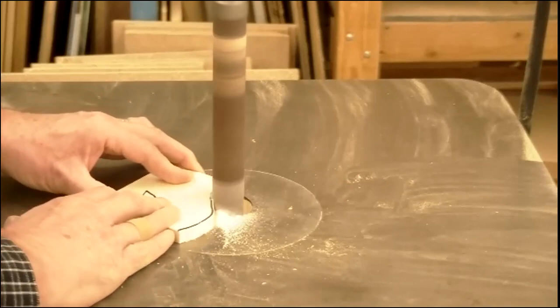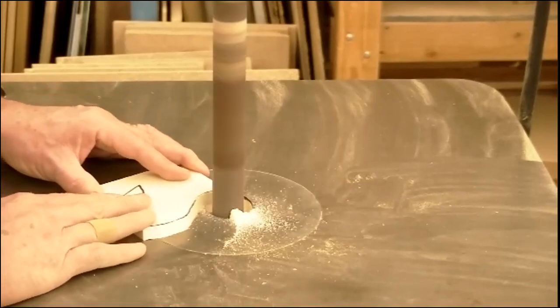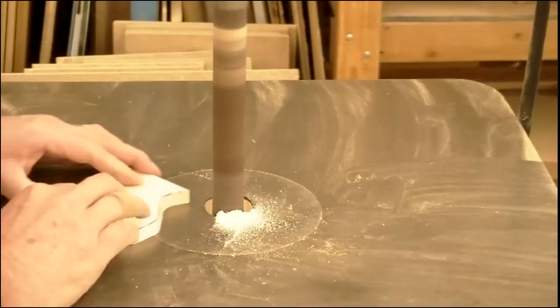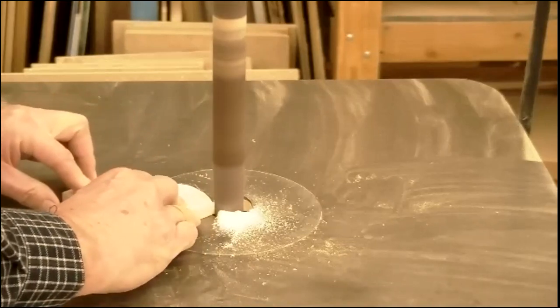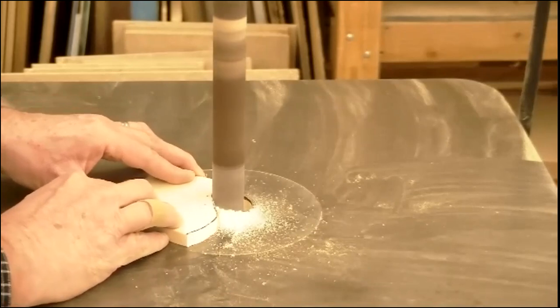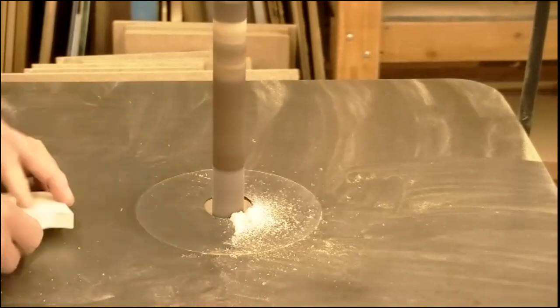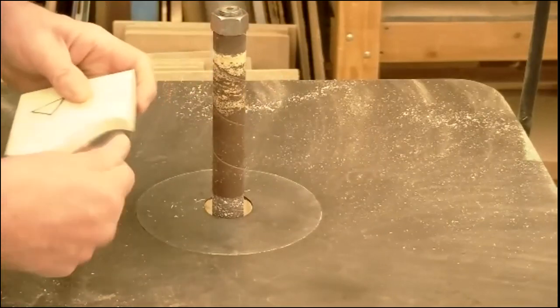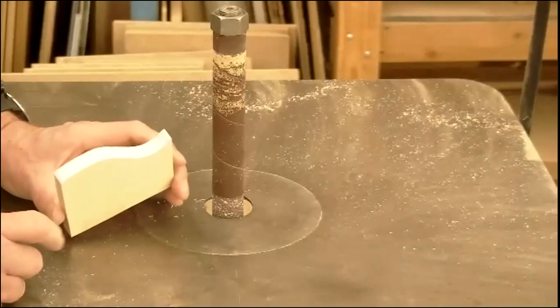The spindle sander removes material pretty quickly, especially on soft material like pine. It doesn't take a lot of pressure; the more pressure, the more material is removed. If you're getting close to your line and doing fine tuning, apply lighter pressure. You can see the material building up as you sand. This allows us to get right to our line. Once done, the curve is much smoother, the bandsaw marks are gone, and we've sanded right down to the line.